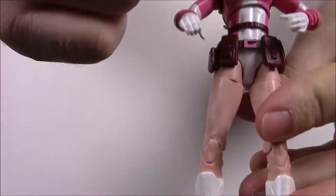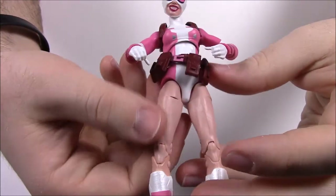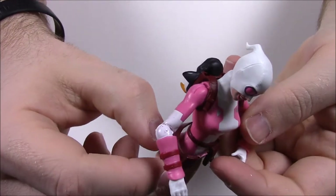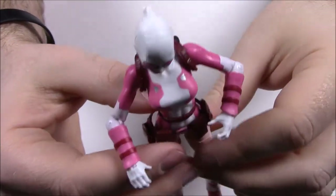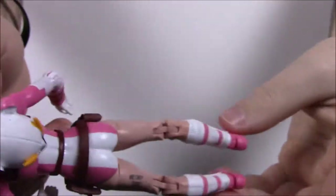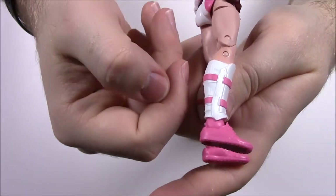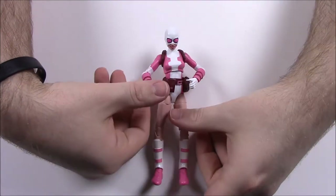She's wearing what looks like a bathing suit type thing that goes down to her hips or thighs. She's bare from there until her feet. She does have a belt with some pockets and a big 'G' for Gwenpool going on there, and a spot to hold her phone — because she comes with a cell phone. She also has a knife. And she's wearing pink shoes.